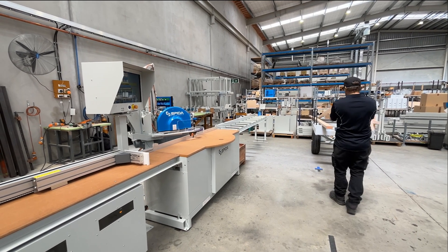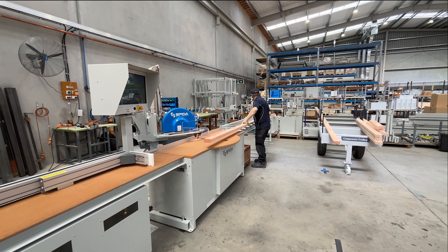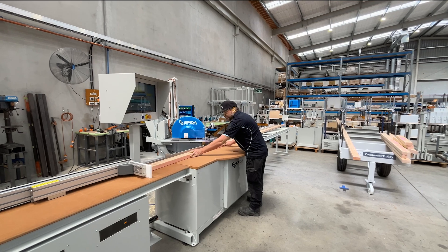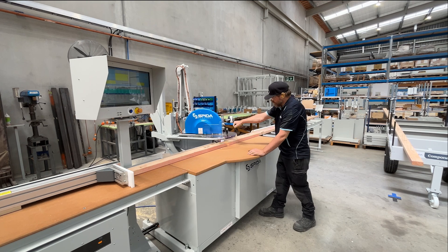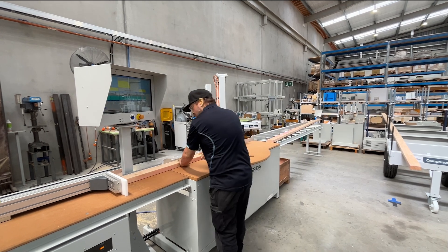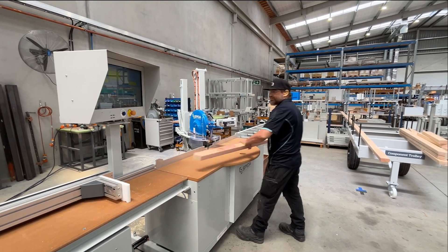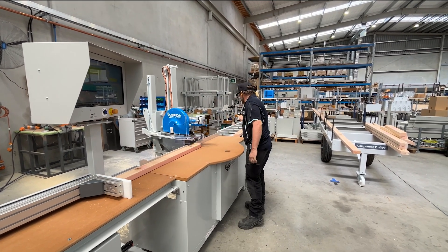Watch as the operator goes about cutting a job from the files on the saw. Here's an example where the operator has selected to cut web members from the touch screen. A message on the touch screen tells the operator the lumber should be turned over. This prevents the operator from making any mistakes in the cutting process.